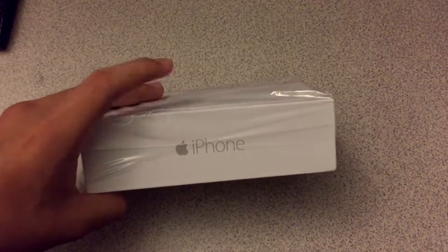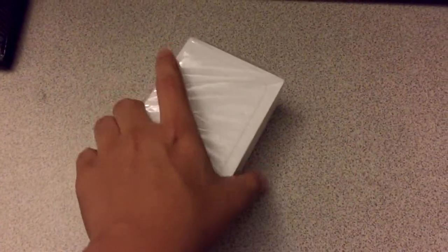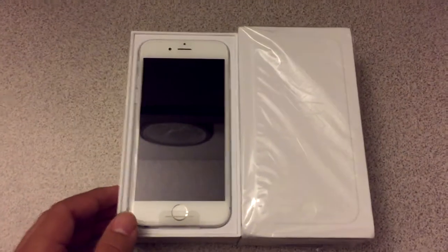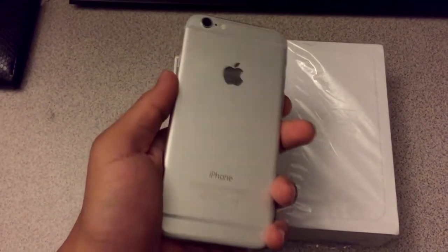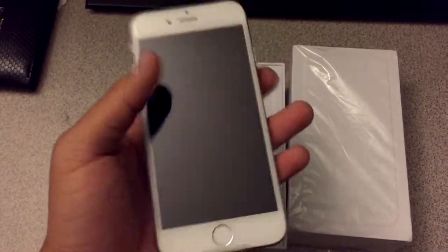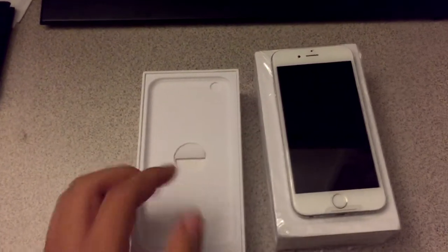Let's go ahead and get this unboxing started. Just like the Space Gray one or any other iPhone box, it just says iPhone on the side. So here is the Silver, also known as White, version of the iPhone 6 — here's the front and here's the back. It's pretty much a silvery aluminum finish. Pretty much the same thing as every other iPhone 6, or the 6 Plus with a bigger screen and all that.